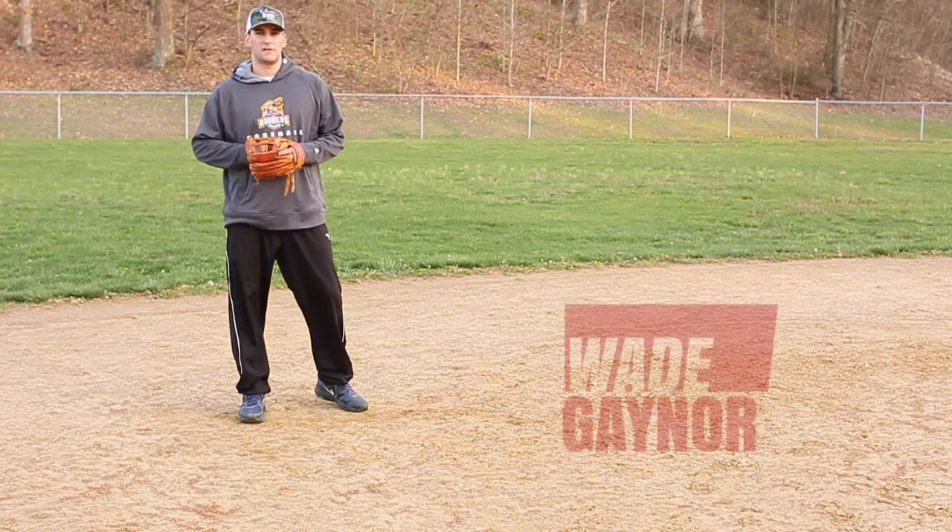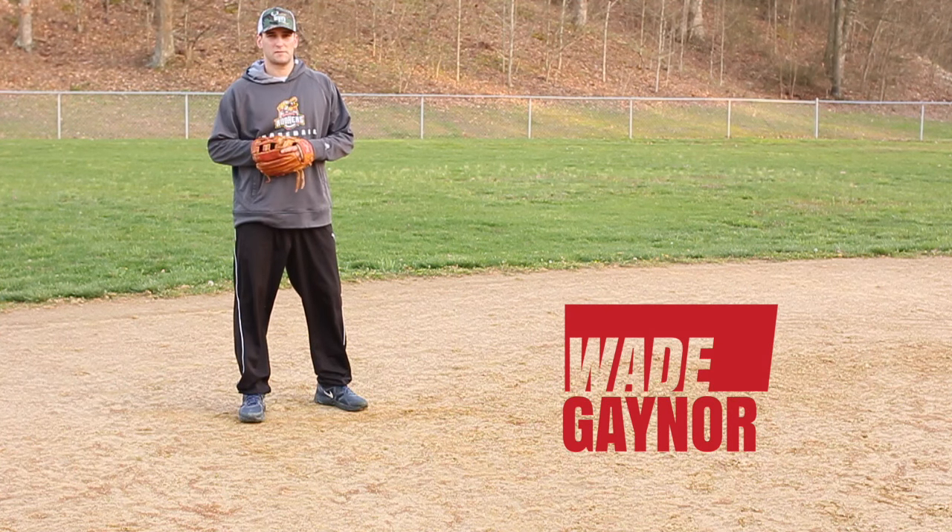Hey guys, I wanted to show y'all an infield drill that I think is important for any infielder at any skill level. This is something you can do — you just need a buddy to toss you some short hops.